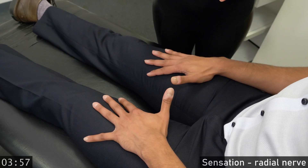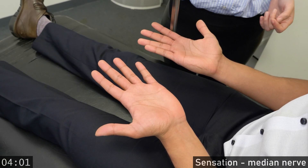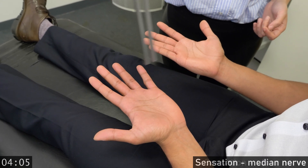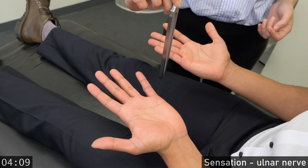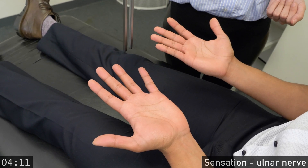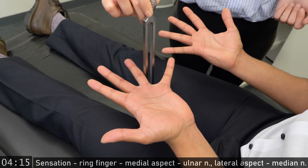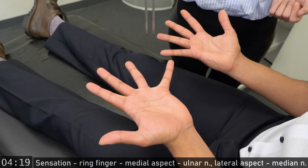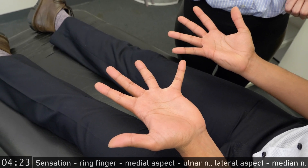Open your eyes and turn your hands over. Close your eyes again. Tell me cold or not cold. Cold. Cold — the same? Yes. Cold. Cold — the same on both sides? Yes. Can you spread your fingers. Tell me cold or not cold. Cold. Cold. Cold — the same? Yes. Cold. Cold — the same? Yes.